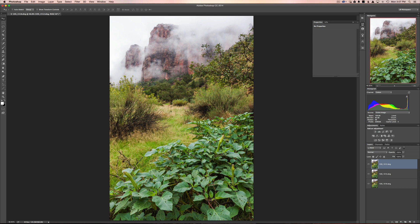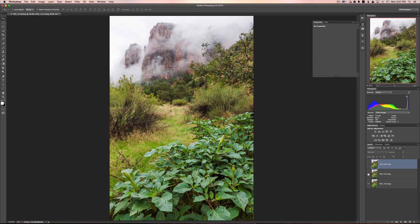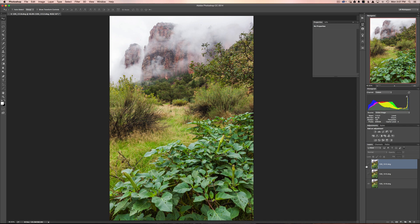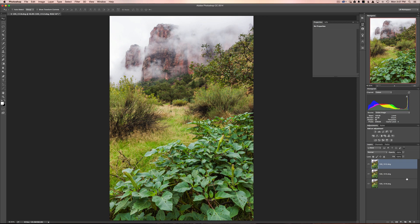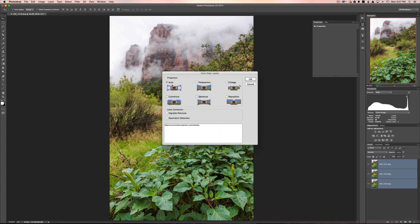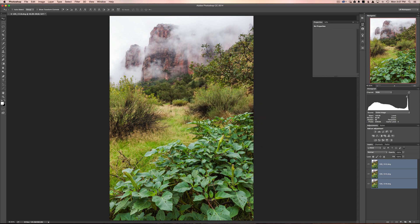Now that we're in Photoshop, before you merge these layers together as a focus stack, you need to align the layers first — a step some people miss. As I go through the images you can see a slight shift, meaning the images aren't aligned even though I was on a tripod. What's happening is when you turn the focus dial with something really close and really far away, it shifts the perspective very slightly. So highlight all the layers, hold Shift and click the bottom one, go to Edit, and click Auto Align Layers. The Auto option is fine, just hit OK.